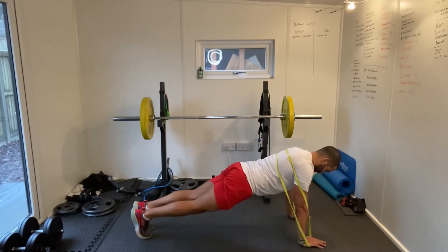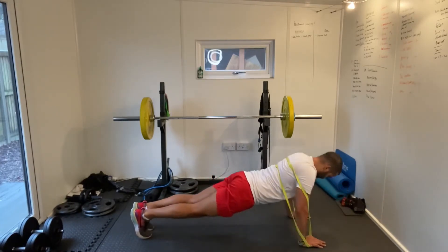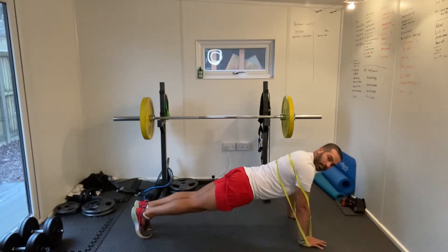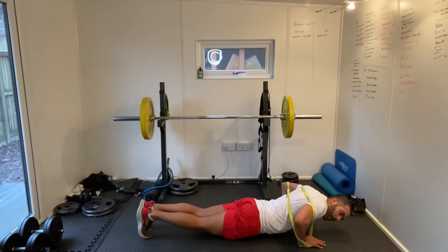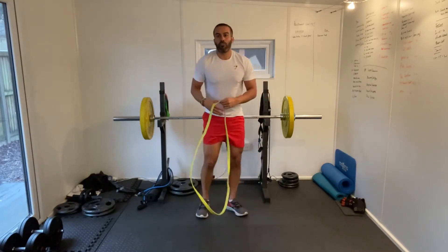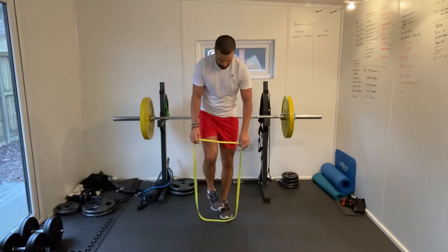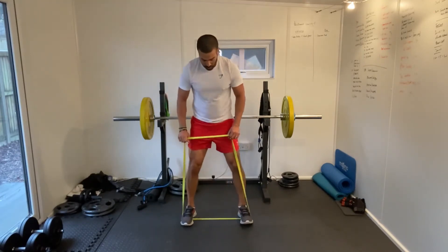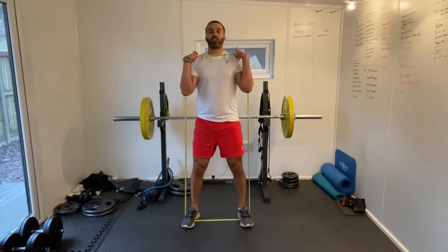Well done guys, keep strong — 10 more seconds. If you need to have a rest, put your knees down. So if you need a quick rest in between those, come to your knees on the floor, or just go to the knee position and carry on the press ups from there.